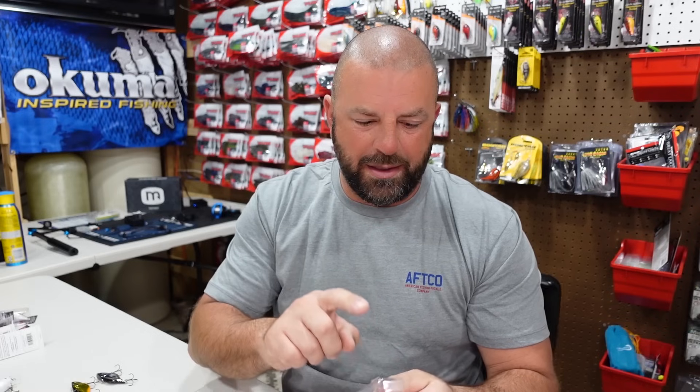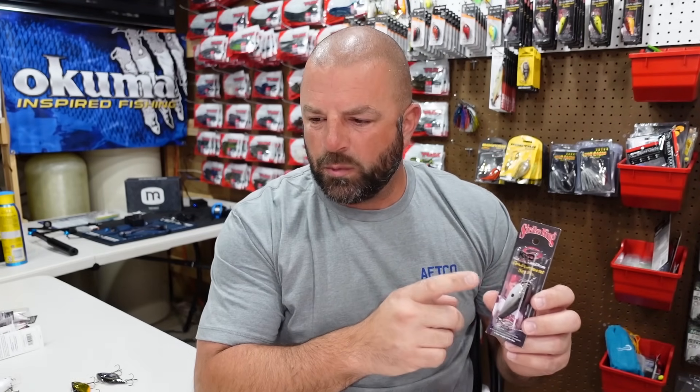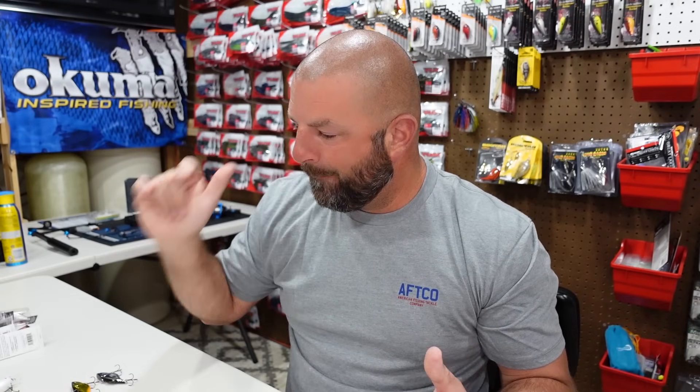That should wrap it up for the Bass Pro Spring Classic haul. I may end up getting some more stuff tonight — we'll do another video. Keep checking back on the Bass Pro website for more crankbaits; right now they might only have the rattling in a couple colors. As soon as I see the 1.0 on there I'm going to grab a bunch while they're on sale. For $3.50 you cannot beat that. Hopefully you guys enjoyed the video — if you're still here drop a fist bump in the comments. Smash the thumbs up, we'll see you guys on the next one, love you!